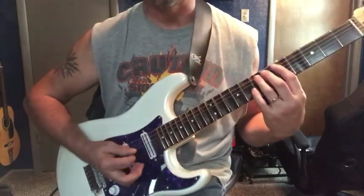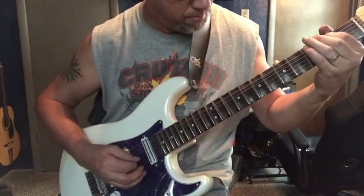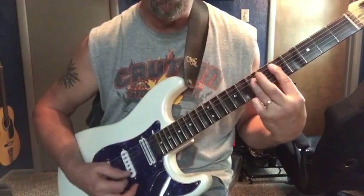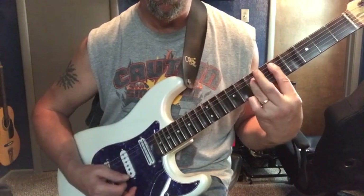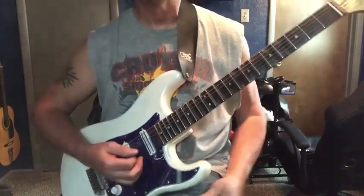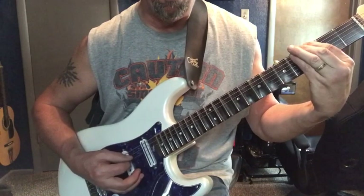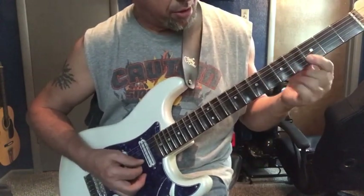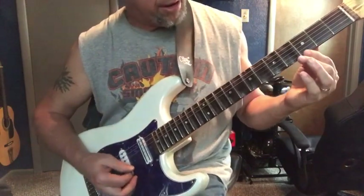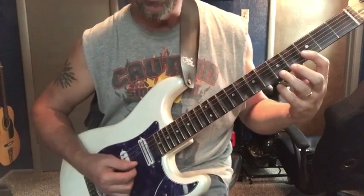You've got to keep that same pattern and move up to the D string and do it. Then we're going to go down to the G. Then we're going to go up here to the octave G — same thing like we did here. Pick on that, your E and your B strings together on the 3rd fret.